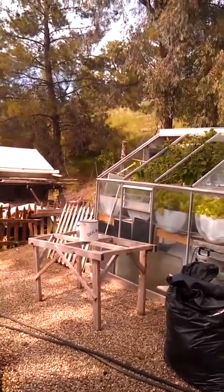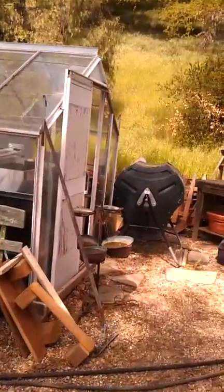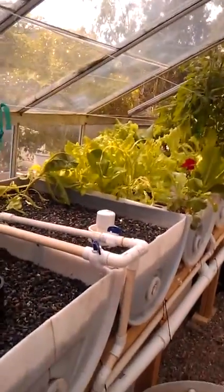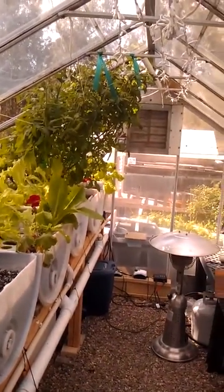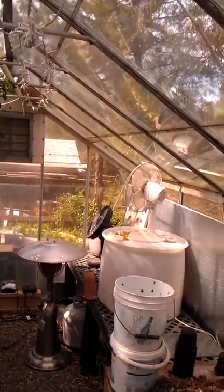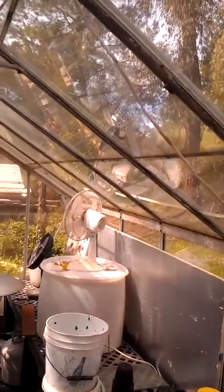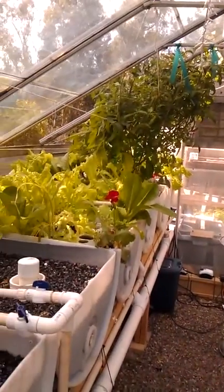We'll see how this all works out over the course of the summer. So far I like it. I just started this stuff — what was it, October? Something like that — with a small little tank and a couple of goldfish. I'm impressed. Primarily because the soil around here is garbage — it's rock with a little dirt and you've got gophers up the wazoo. You put raised beds in and the trees send their roots into them. This is a lot simpler.